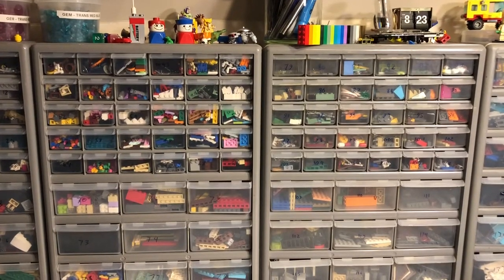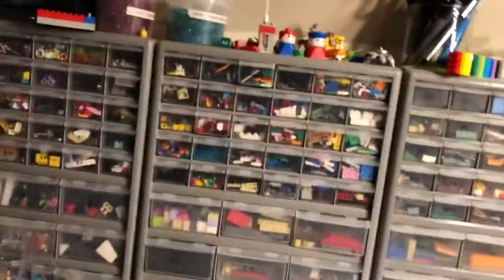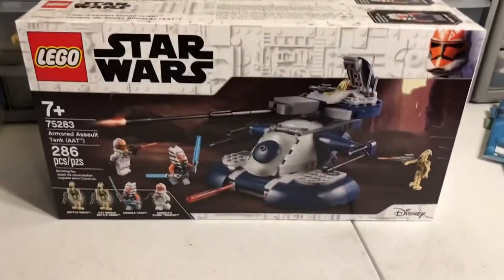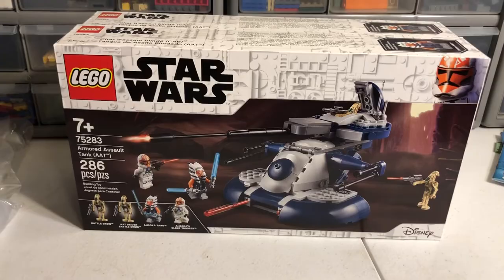Hey, Just Bricks here with another video for you. Today I'm going to do a bit of a haul, a very short haul. Picked up two copies of this set here, 75283, from Walmart the other night.